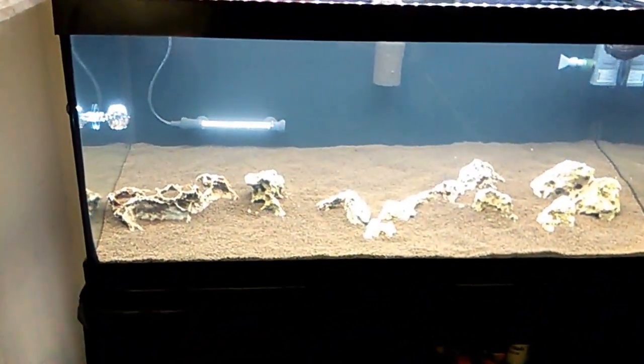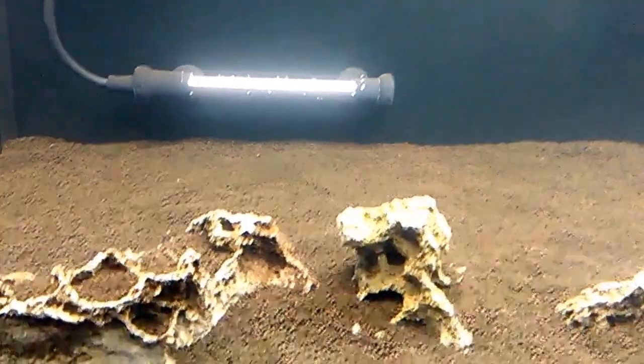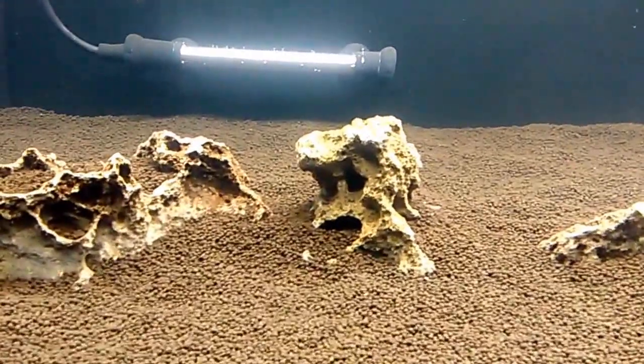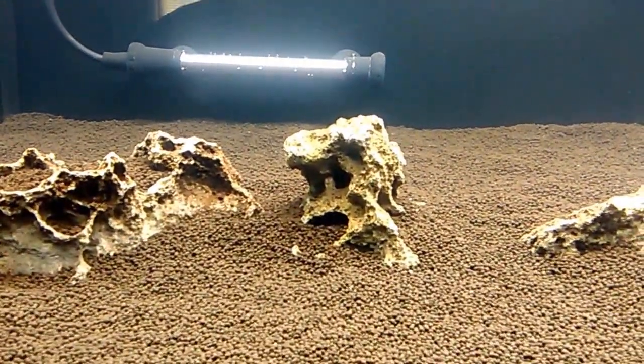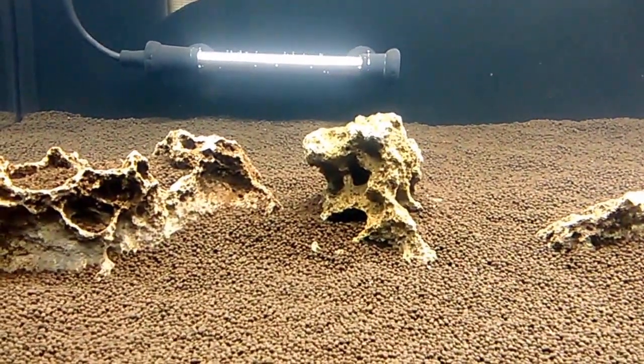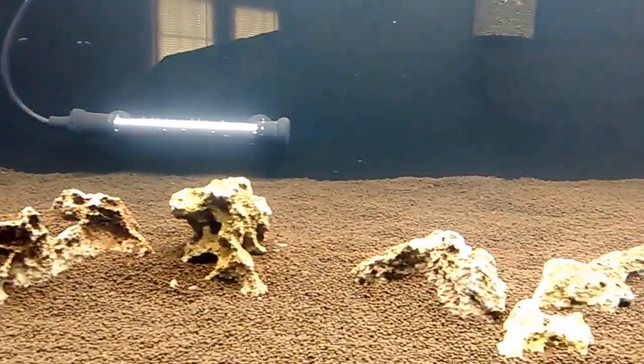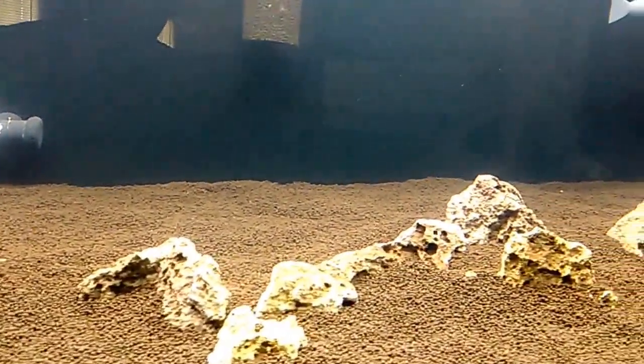The Brightwell Rio Oscuro extra fine substrate has been added to the tank. It's pretty decent from what I can tell so far, but we'll have to wait and see how well we do with plant growth. Also added some rock — this is lace rock, a little bit of hardscape.